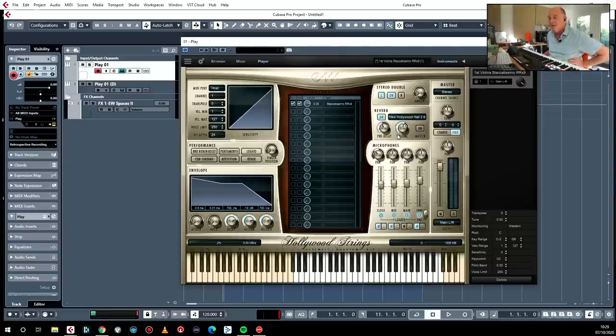If we look at what I've got loaded up here, you can see there's the instrument — it's a staccatissimo patch from Hollywood Strings. It's very straightforward. You have multiple mic positions here if you're in the diamond edition, and I'm listening to the main mics at the moment. Each of these can be routed to different outputs, and each of these instruments comes with built-in reverb.